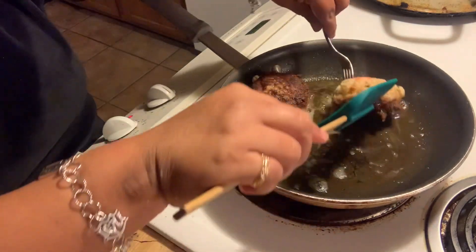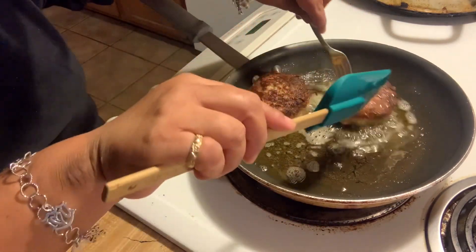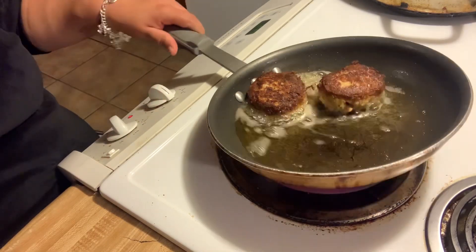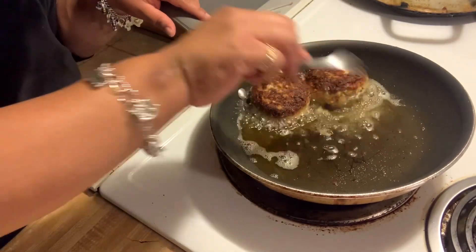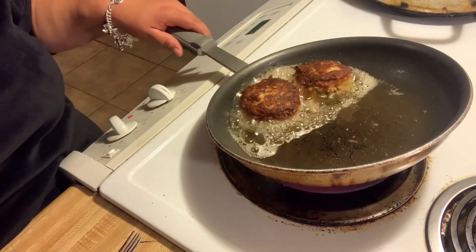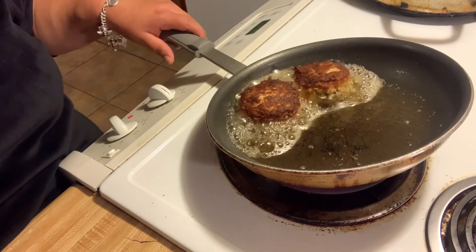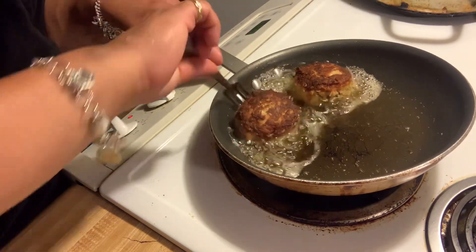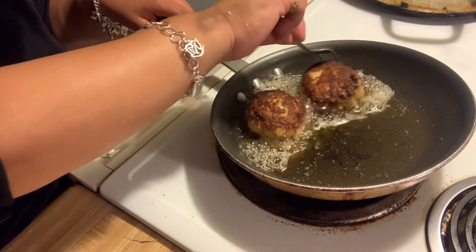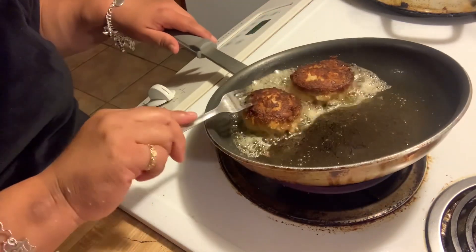I'm going to flip it over. I think the heat is a little high — I want to turn it down. I'm making sure I'm cooking my sides as well by tilting my pan.